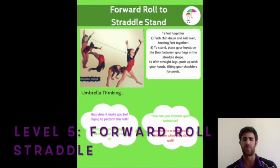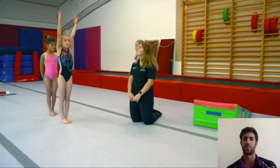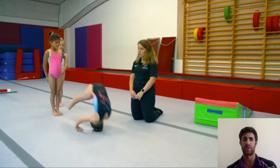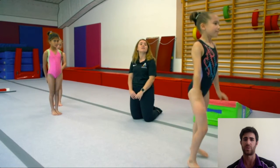The last one is level five: forward roll into a straddle position. We combine two things — forward roll, and we finish with a straight leg straddle position. Let's see it again one more time: hands first, stand up into a straddle position, and we do a finishing position.